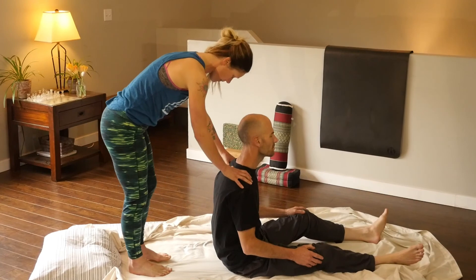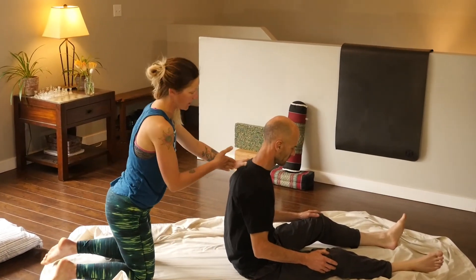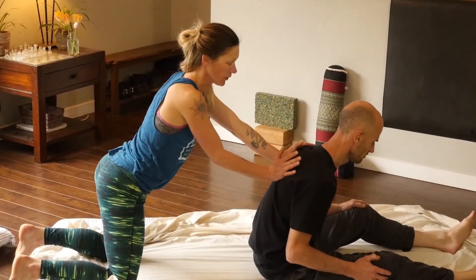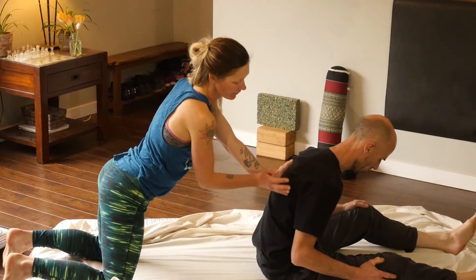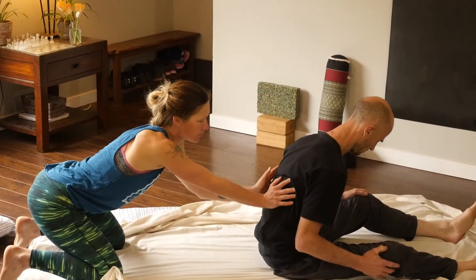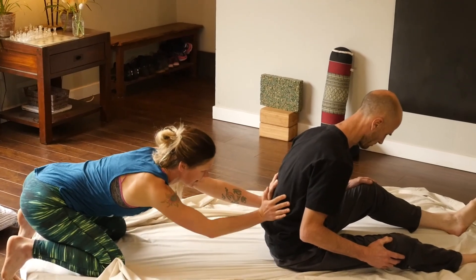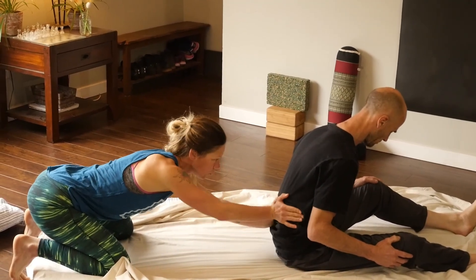Then we're going to come into the lower back. Walk your hands down the back on either side of the spine — never on the spine. Starting at the shoulders, they're going to get pushed forward a bit, but it feels really good. You're just palm pressing with the heel of your hand, alternating down either side of the spine. Make sure your feet have traction so you don't slip, because this is a lot of force. I'm putting my whole body weight into this and you get right down into the quadratus, right into the lower back — a wonderful release.